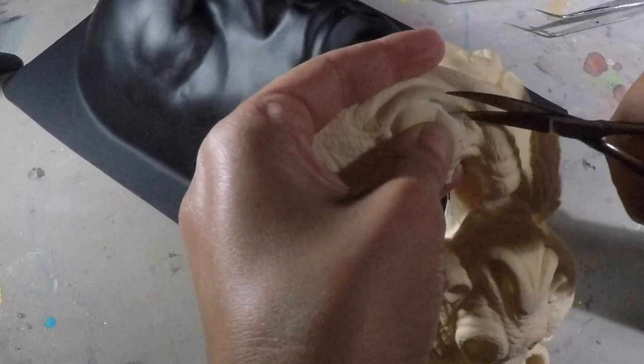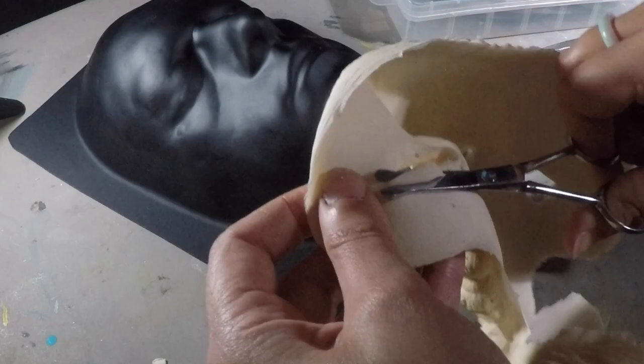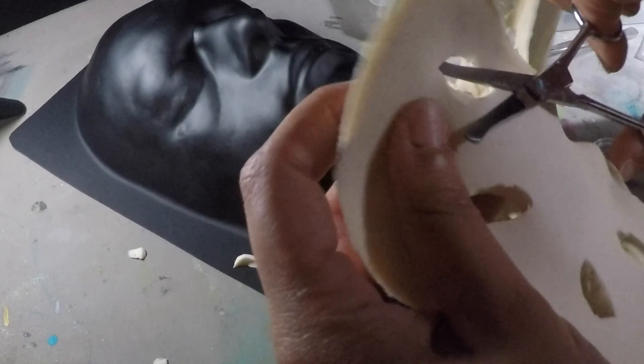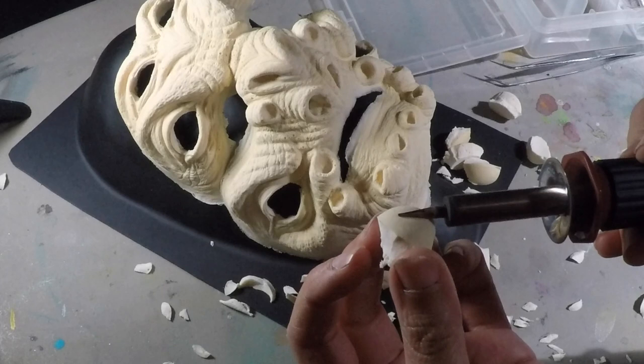I started out by using scissors to roughly cut the eye forms out. Once all the eyes were removed, I then took a form to see how much of the foam had to be removed. Just keep trimming away the excess and testing it here and there until it's how I want it. I did end up heat forming some plastic over a clear dome I had because I wanted something thinner that would be easier to manipulate.